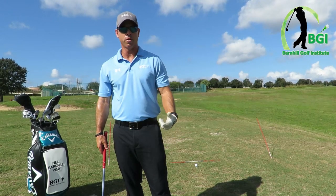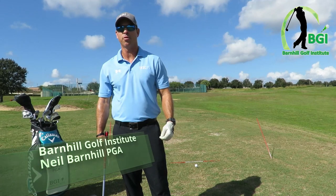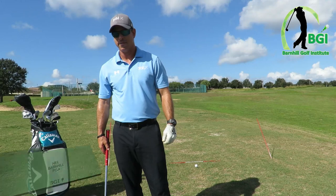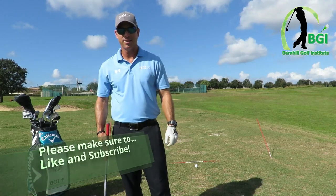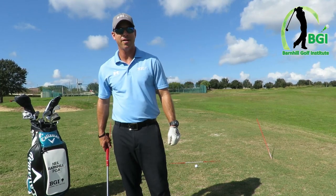Hey everyone, this is Neil Barnhill with the Barnhill Golf Institute helping you find your winning way. Today we're at the beautiful Sanctuary Ridge Golf Club in Claremont, Florida. Got this whole tee to myself today — it's in great condition and it's an absolutely gorgeous day out here.